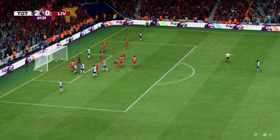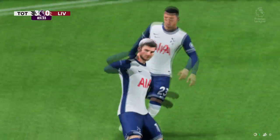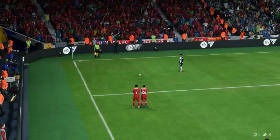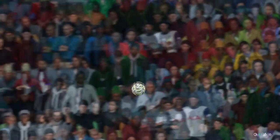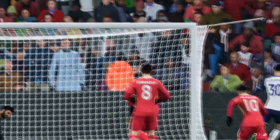And a goal to take them even further clear — signing off in style! Here's the replay: the delivery is just right, it's in the danger area, just asking for someone to get on the end of it. It's a good finish too — able to make good contact, and I'm not sure the keeper could have done much about that.